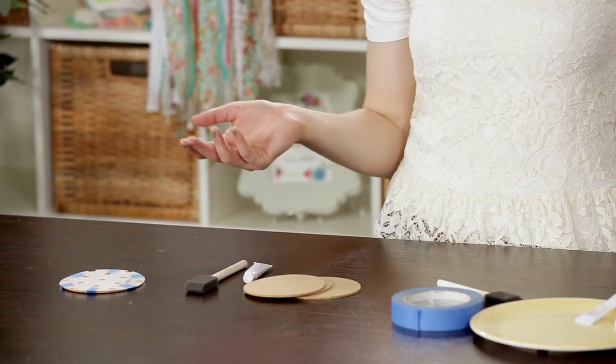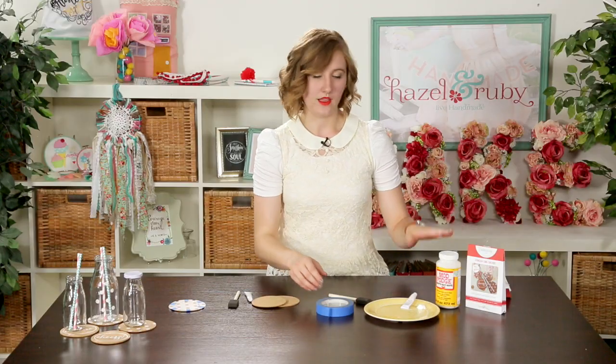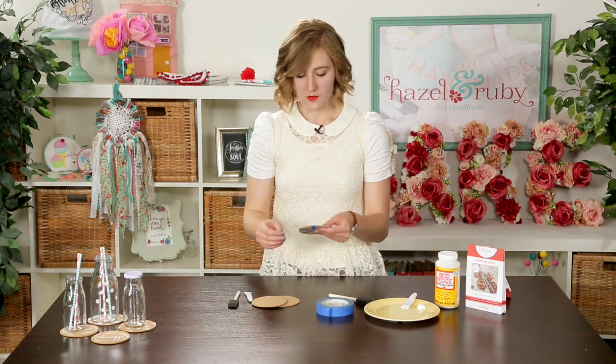A couple other things that you'll need to create this project: some sort of painter's tape, something that will be easily removable, as well as Mod Podge or some other sort of decoupage glue.